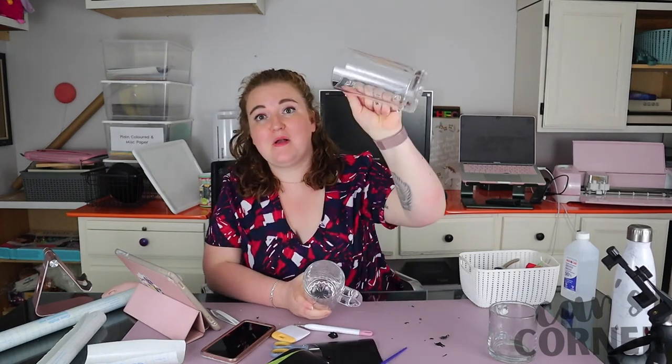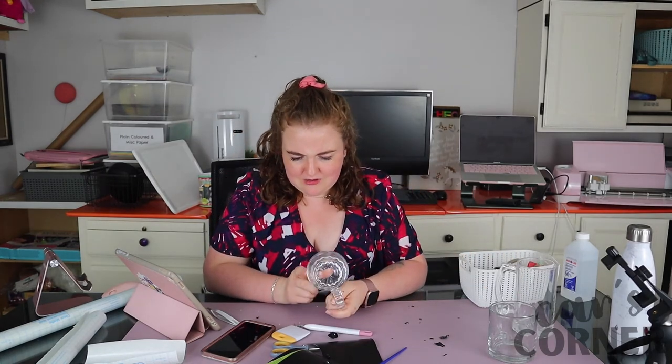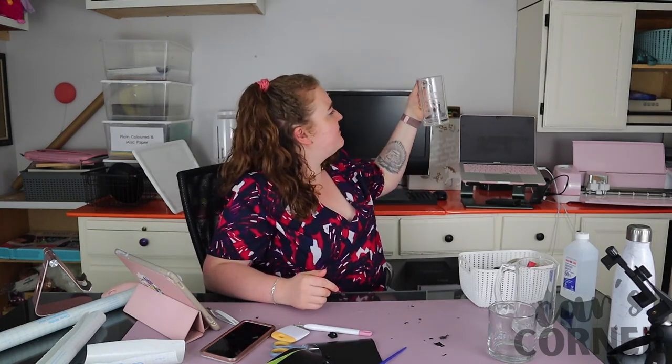I still have a ton of the etching cream left — I didn't use very much of it — so I'm definitely going to try this again with my other mug another time, just not today. That was a big hassle, but I'm not that upset. I wanted to go for the vibe of the cups they give you at the restaurant, and I feel like it's pretty darn close. Now I know what the big deal is about this etching cream!